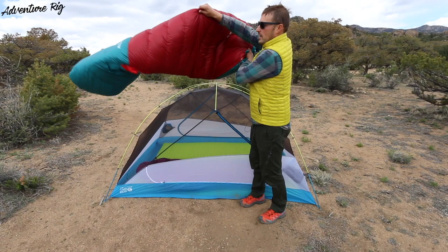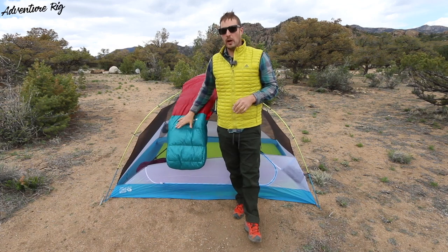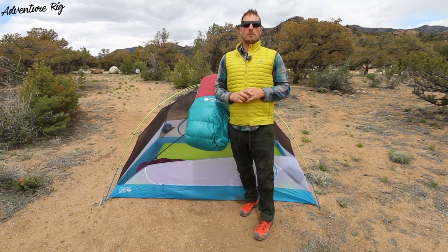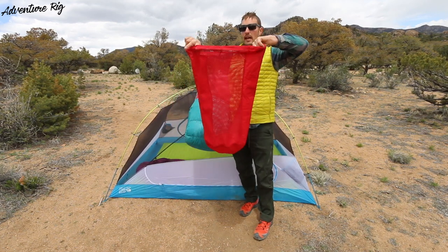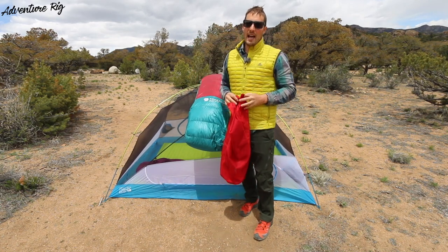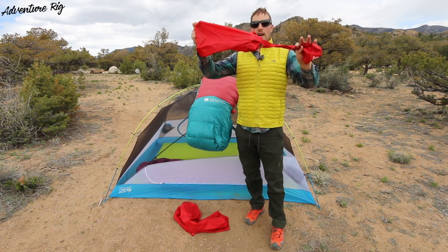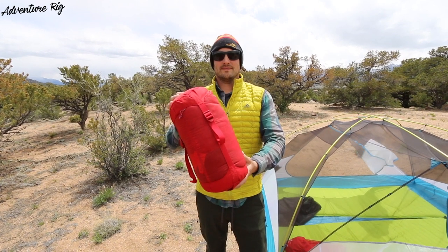This is made by Mountain Hardware — it is the Phantom 15. If you find that you like this bag but maybe want it in a different temperature rating, check them out on their website because they do come in a 30 as well as a zero. When you're not using this bag, Mountain Hardware also has you covered with the provided storage sack. You can see it consists of some mesh paneling to help keep airflow into the bag, and it's also really big so that the bag is not compressed the whole time. When you are using the bag, they've included a compression sack — when you stuff it in and cinch it down, it gets down to about 7 inches by 15 inches, creating a lot of room in your pack.